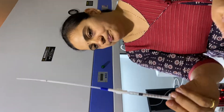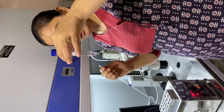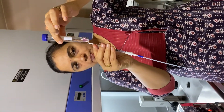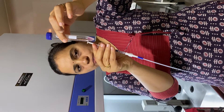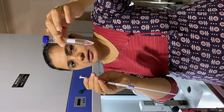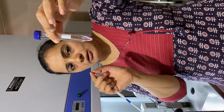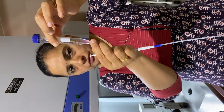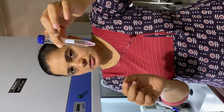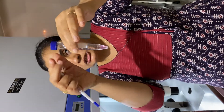Now I am going to load the IUI media. This is the prepared sample — you can see a pellet formation and supernatant fluid. To load the IUI sample, we have to take this supernatant fluid and we have to take care that we should not disturb this pellet. We are going to aspirate only the motile forms.